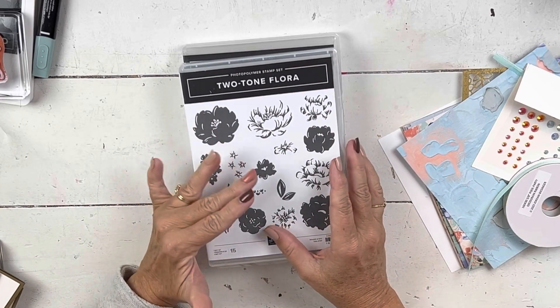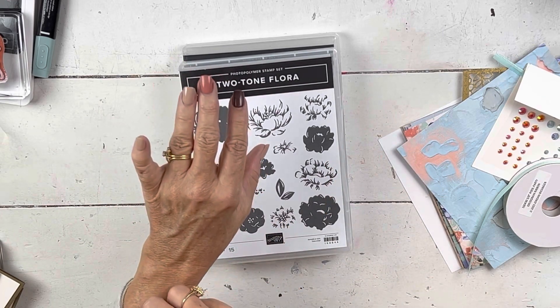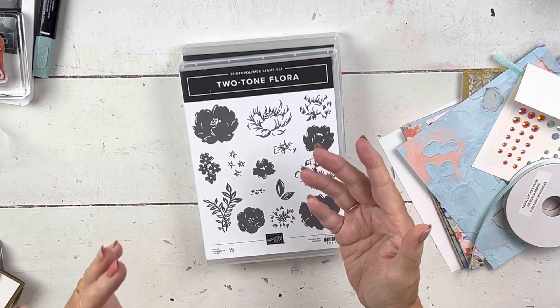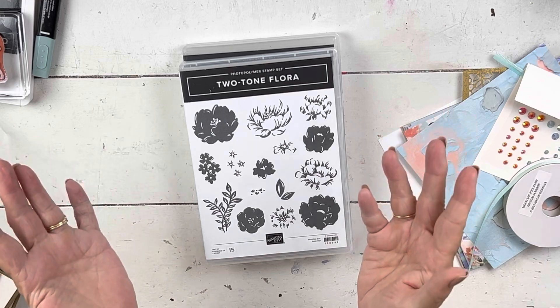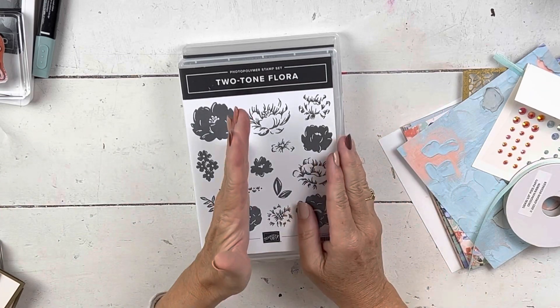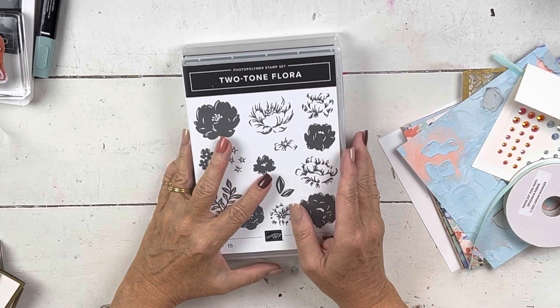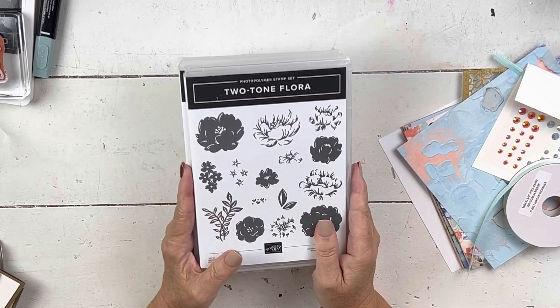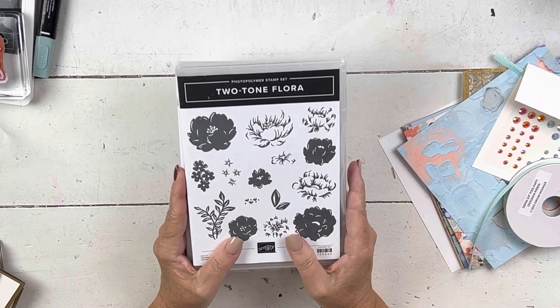If you don't have somebody sending you a catalog, let me know. I send them out for free, and once you're on my mailing list you'll get one every time, as long as you purchase in that six-month period. For January, if you've purchased since June — any amount — your name will show up and you'll get a catalog. If you don't have a Stampin' Up demonstrator in the U.S., I'd be happy to send you one and be your demonstrator.